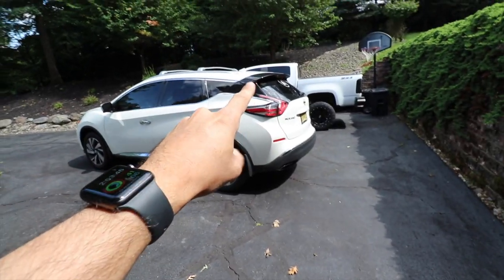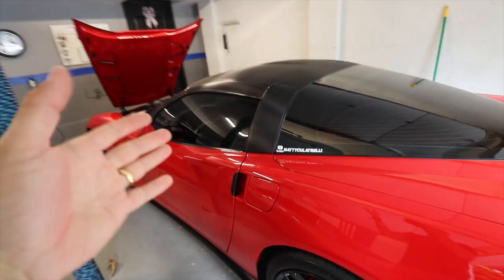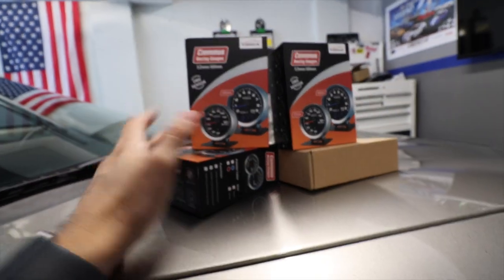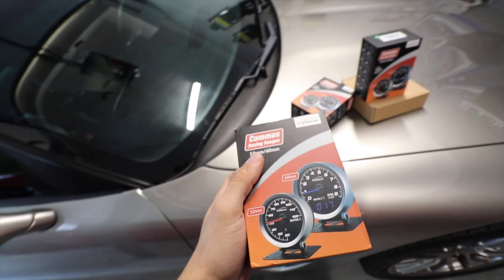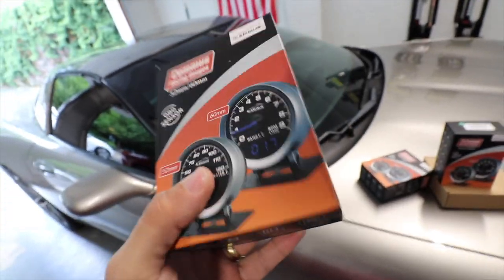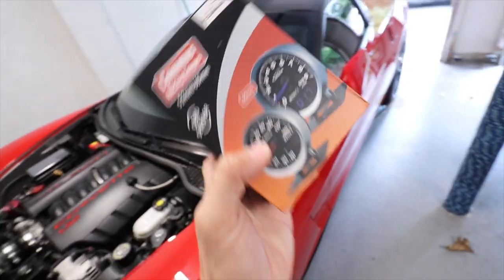Alright, a couple updates. We're gonna do something with the truck today and with the Corvette — it's gonna be a mix of things. But as you saw, I'm pleased to announce that we have a product I'm very excited to show you guys. So today it's all about the Camels gauge. I was looking for a gauge for my cars and my truck, and they reached out to me.